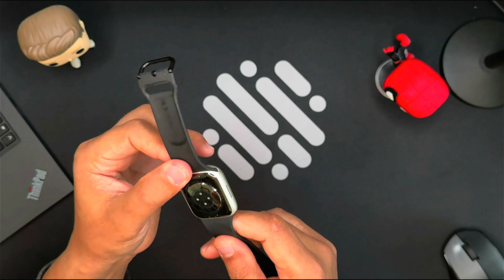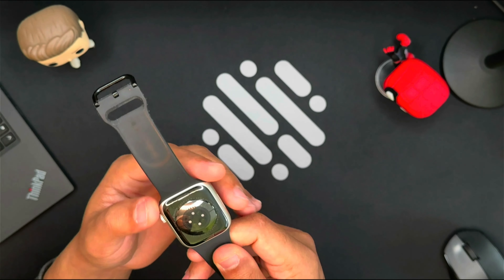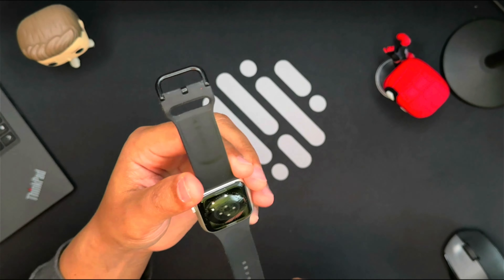If you experience redness, swelling, itchiness, or any other irritation, you may want to consult your physician before you put your Apple Watch back on.